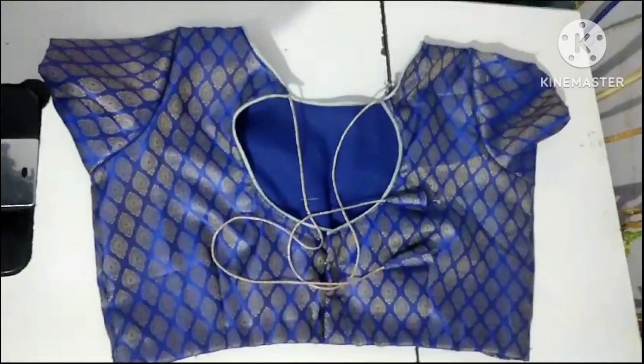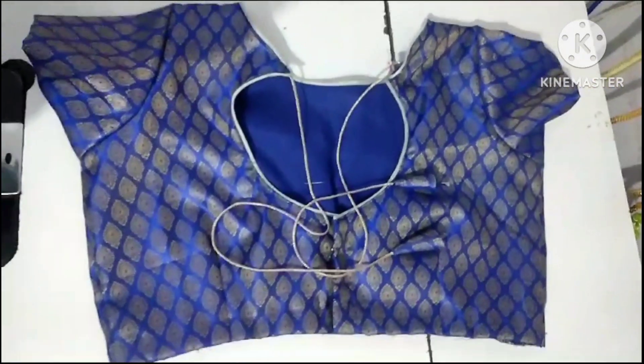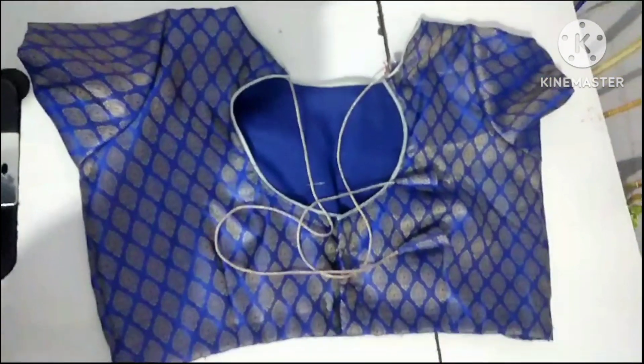We will cut a bit from the blouse, cut some wrapping, and cut the back pieces. We will also cut the bag piece. Please like, share, and comment on this video.